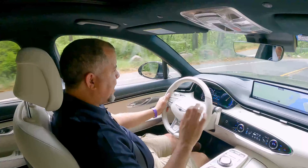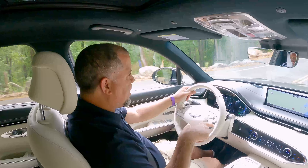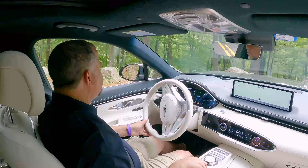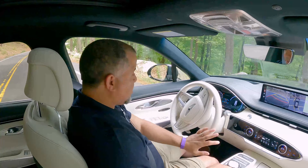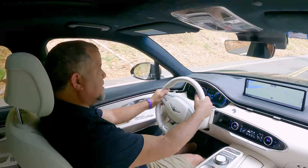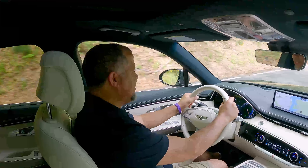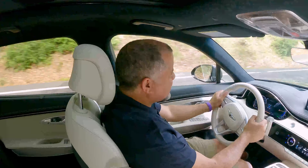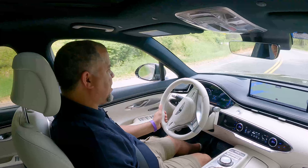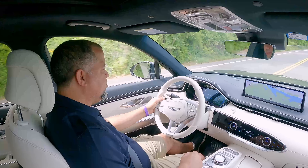This GV70 Electric is very nice. I'm so happy that Genesis decided to electrify it, and it looks identical to the gas version — which is, in my opinion, the way to go. Just because it's electric doesn't mean it has to look like a spaceship. This thing has power. You're not going to be losing any stoplight races driving this — it has a lot of oomph and get-up-and-go.